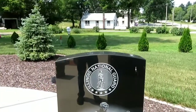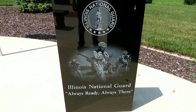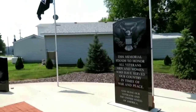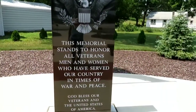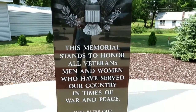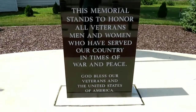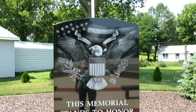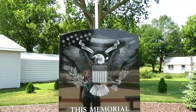And it shows the National Guard. It says: this memorial stands to honor all veterans, men and women who have served our country in times of war and peace. God bless our veterans and the United States of America. It shows what I think is the United States seal — that eagle.